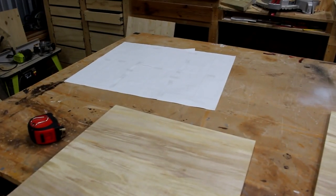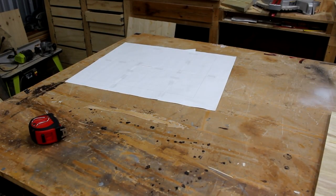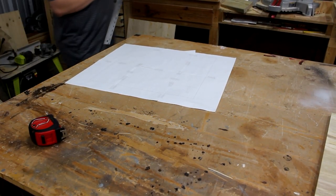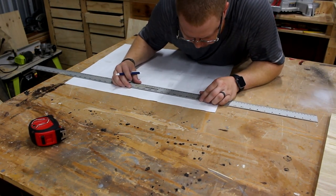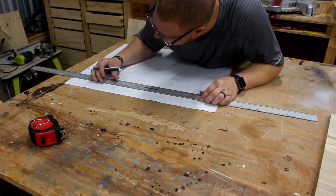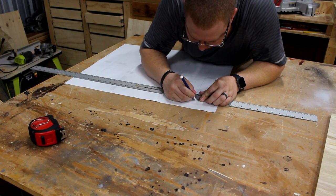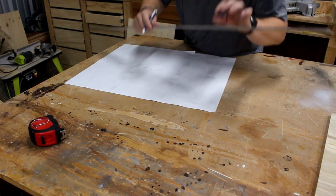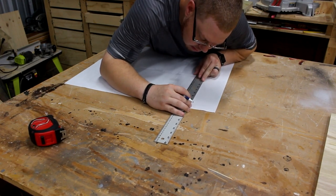As I stated earlier, my printed template is three-quarters of an inch from being the correct size. So I'm going to make a mark on each side of this board and move out three-eighths of an inch from our outside edge. I'll do that on all four corners for both directions.